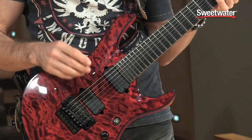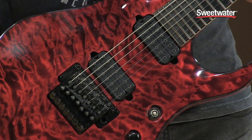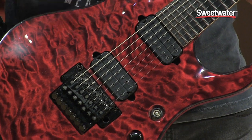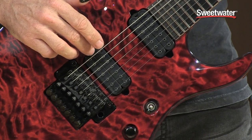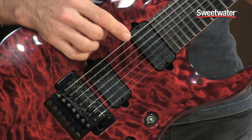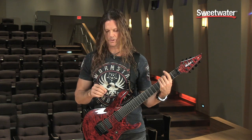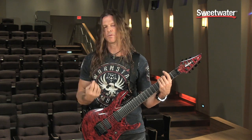We've got two of my custom pickups, which were actually designed based on some DiMarzios that I really loved, but I just wanted to change them just a bit. This one is designed on a Deactivator, and this one is a PAF Pro. What I did was I bumped up the 550 Hz range just a little bit to get more of the fundamental note.